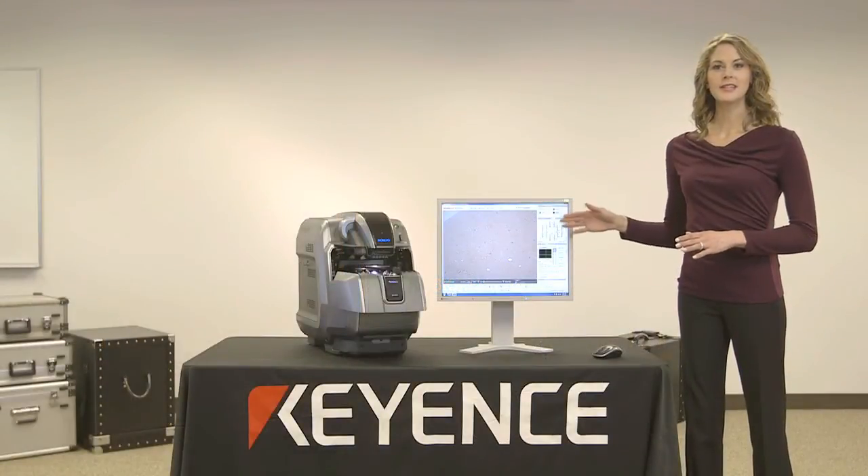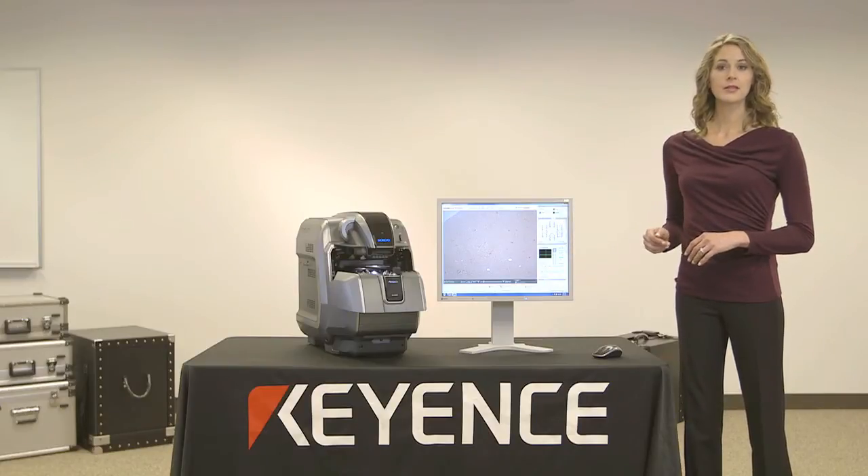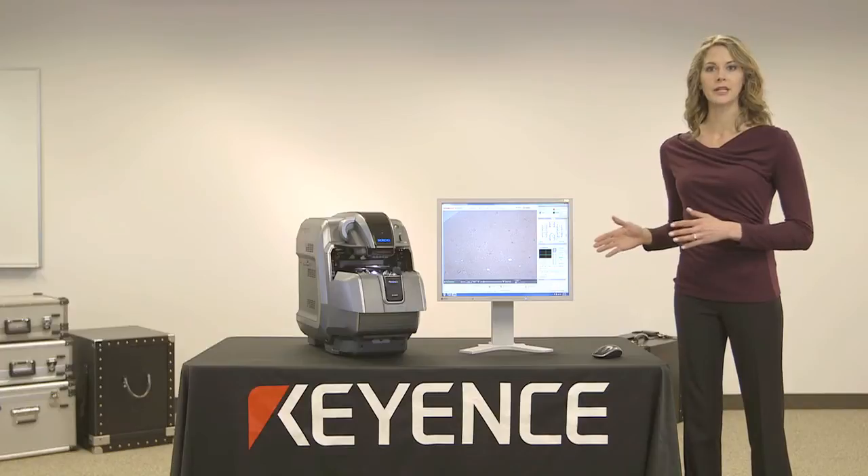What we have here is the BZ9000 All-in-One Fluorescence Microscope. The system is designed as a hybrid of several common imaging tools, with ease of use at its core.